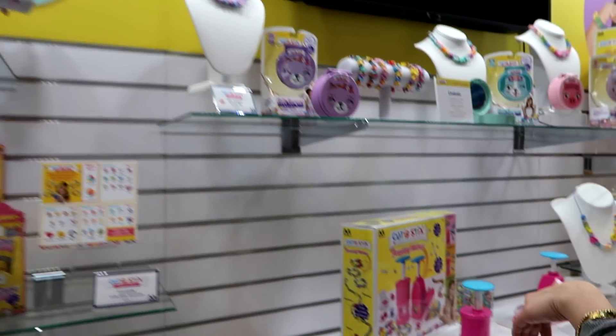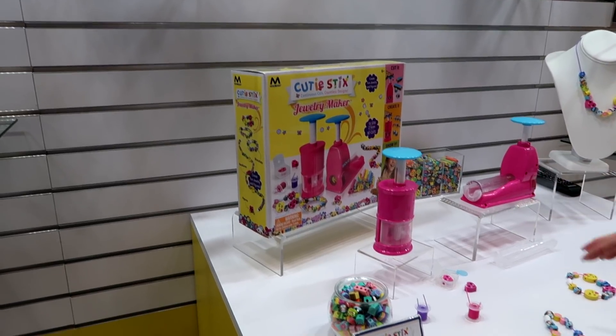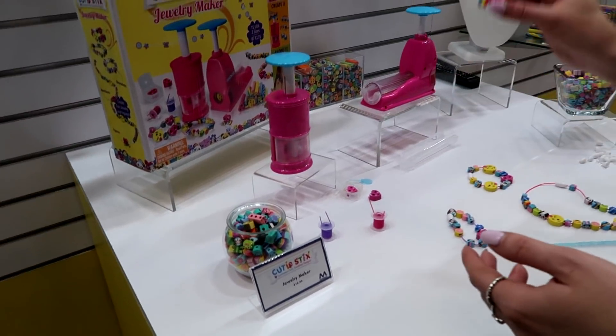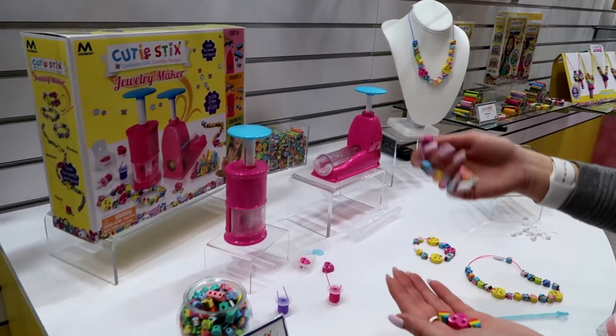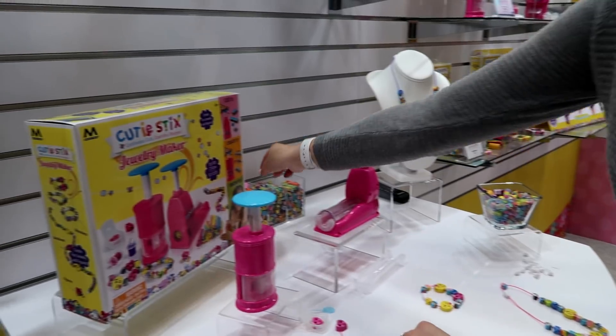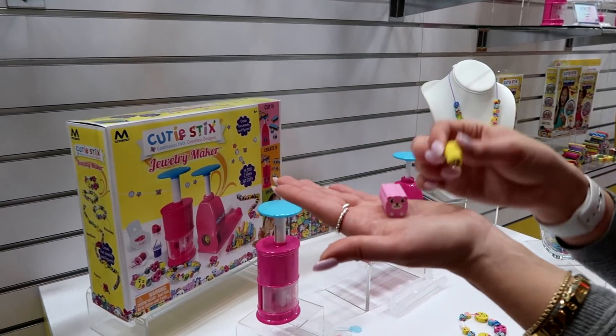Over here we have our jewelry maker. You can cut, and pour, and create your own jewelry or your own Q-6 creation. You can make little figures, cute little bracelets or necklaces. You can get your own Mighty Bees, which are the larger ones, as well as the Q-6, which are the smaller ones. You just put them in here, cut them, and pour them using this tool. Really easy to use and actually really fun.